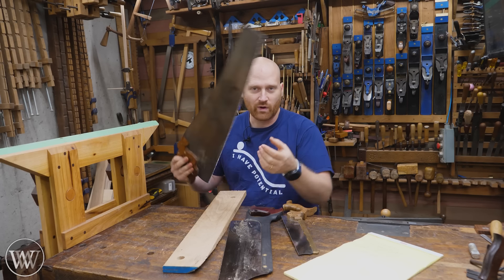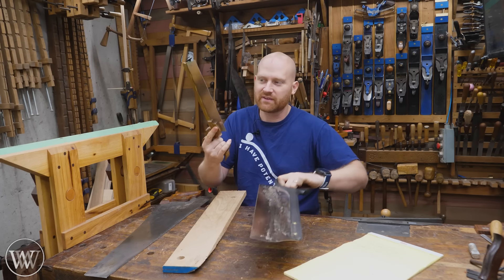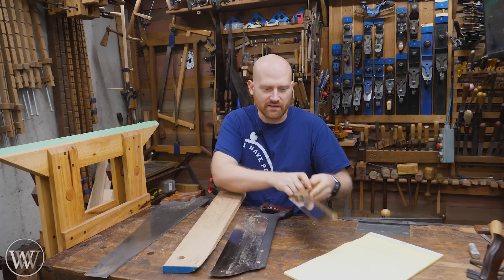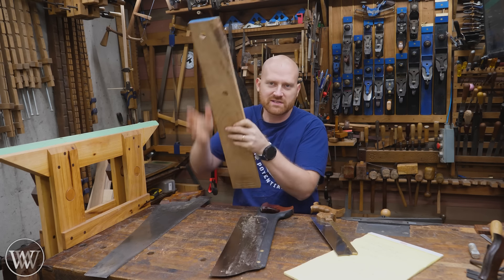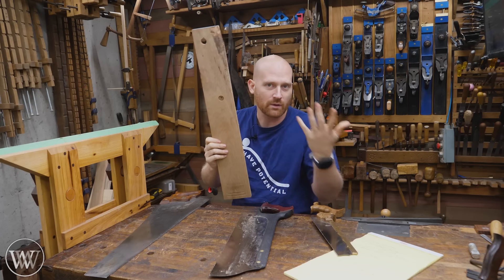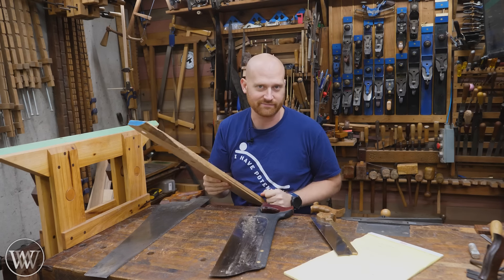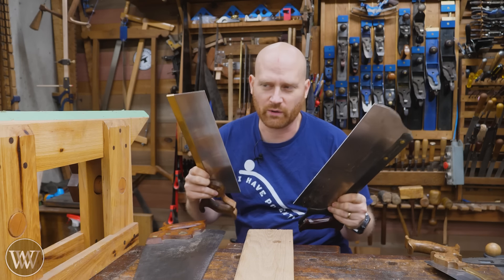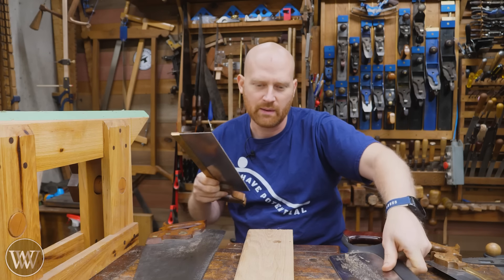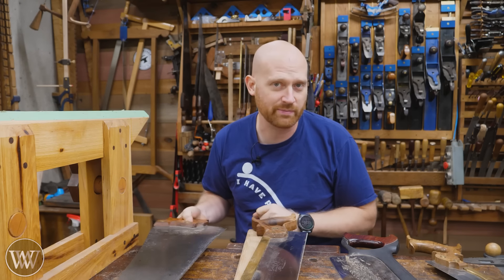Rip saws come in many different forms — whether it's the large hand saw, the tenon saw, or even the dovetail saw, they all have ripped teeth. You can get them with a hybrid or some other cut, but if you're intending to rip down the board, you use a rip saw. If you're going across the board, you're using a crosscut saw. I've got a whole video on the difference, so I'm not going to go into that. Today I want to particularly look at sharpening a rip saw, and we'll have a video in the future on sharpening a crosscut saw.